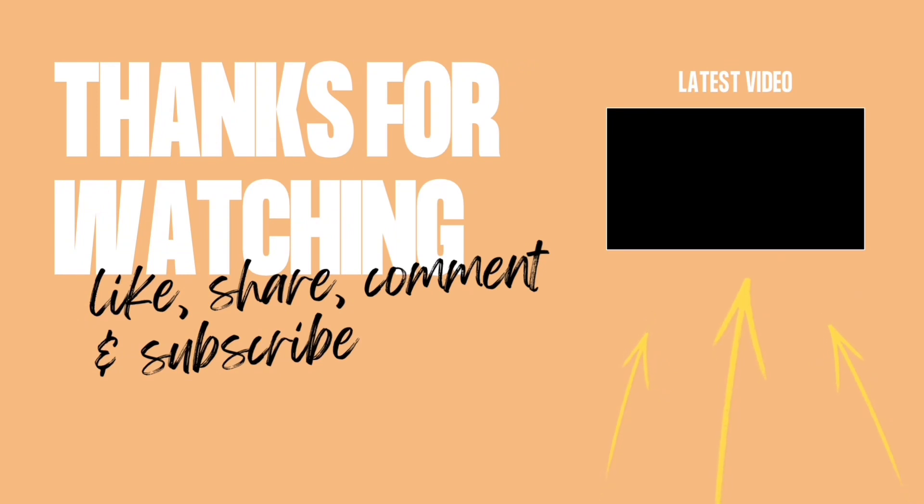Thank you guys for watching! If you'd like to see me post new recipes, please comment down below any suggestions, and click that notification bell to get notified whenever I post a new video. And don't forget to like and subscribe — byeeeee!